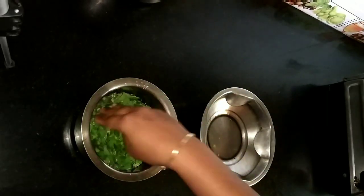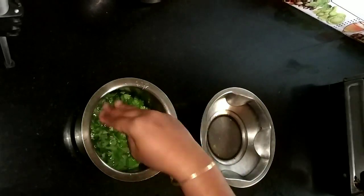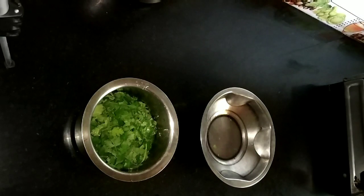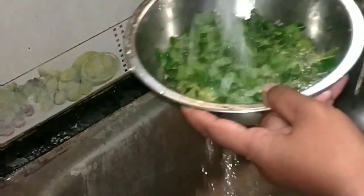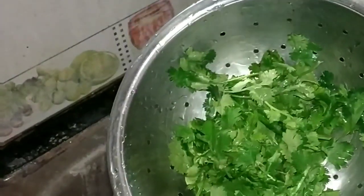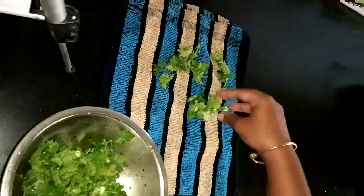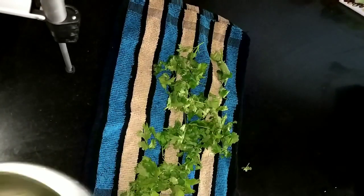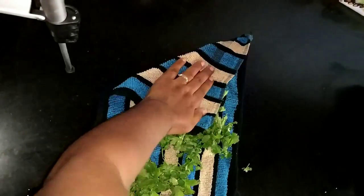We will wash the vegetables in the water, then wash them under running water. We will have to lay them out on a kitchen table and absorb the excess water.